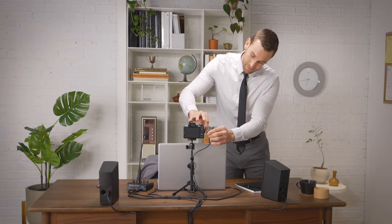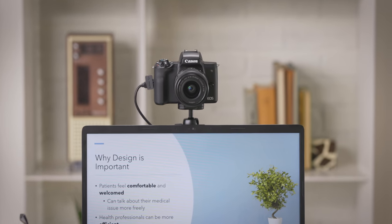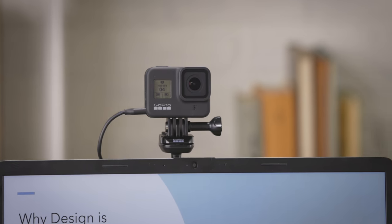First, connect the HDMI camera of your choice to make a strong first impression. You can use a DSLR, camcorder, or a compact action camera.